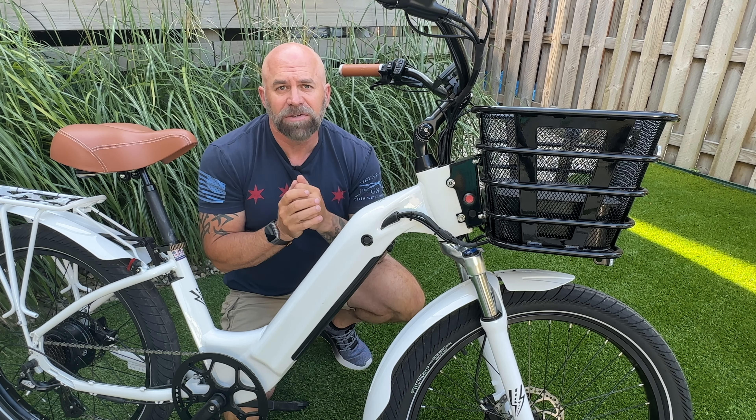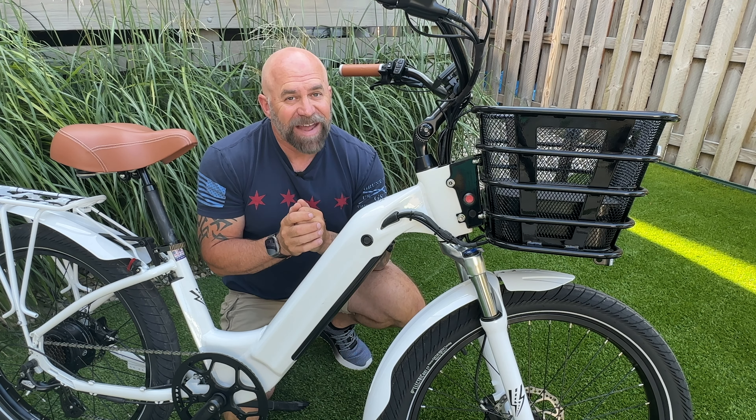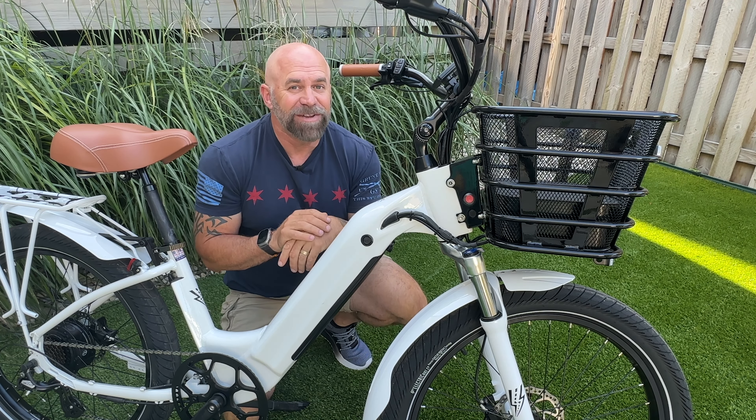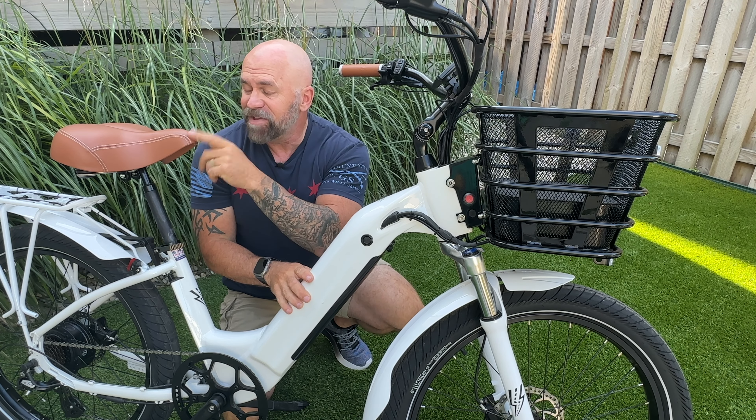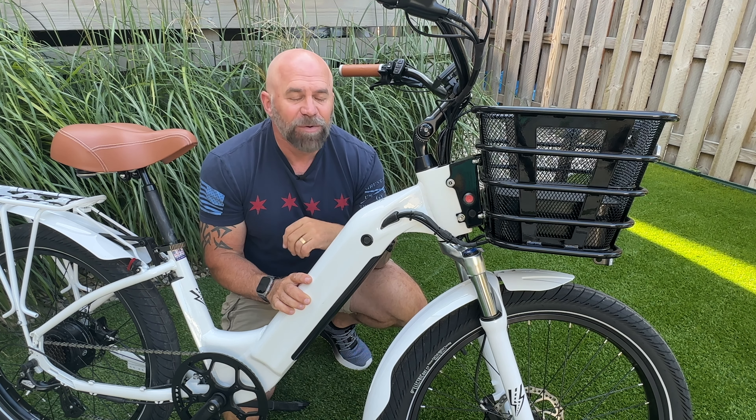That's how they claim this bike will do 150 miles. We will be testing this out. I really hope it doesn't do 150 miles, but the seat looks pretty comfy — I think I might be okay. Not sure if I can do it all in one day, but we'll see.